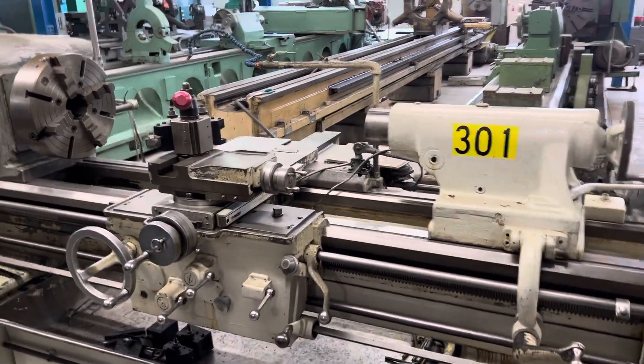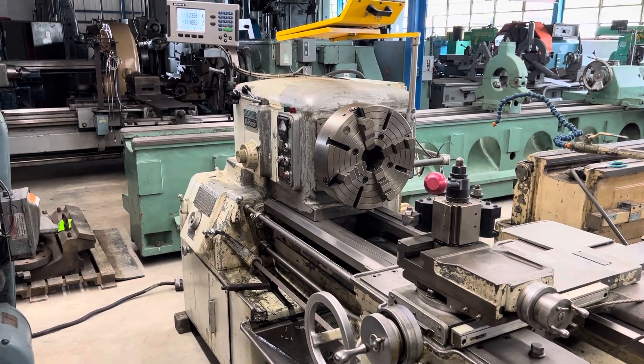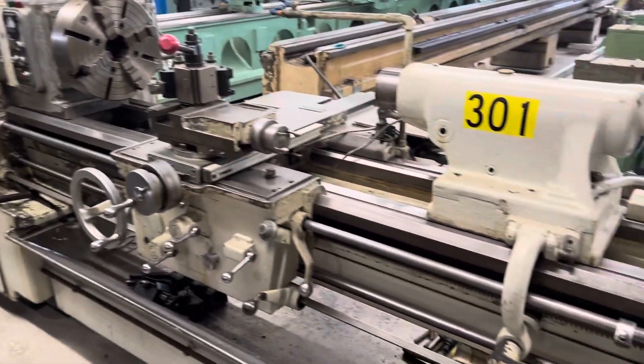Welcome to Belmont Machinery Company. Today we're going to run this very nice 20 inch by 54 inch Monarch tool room lathe. It's a model 612.